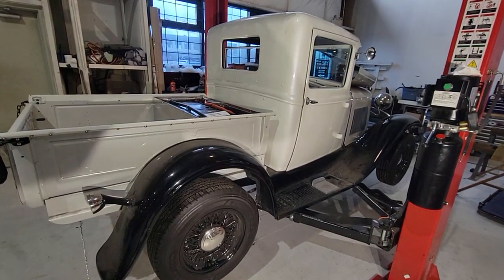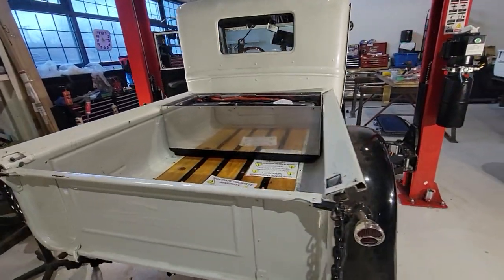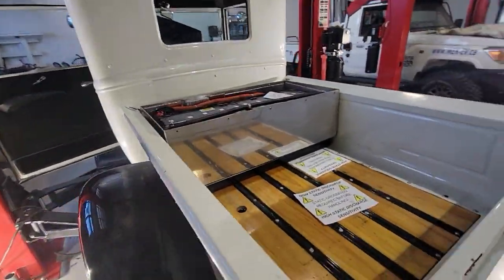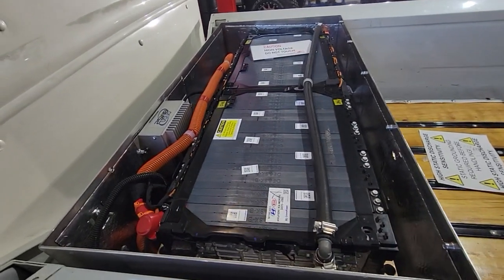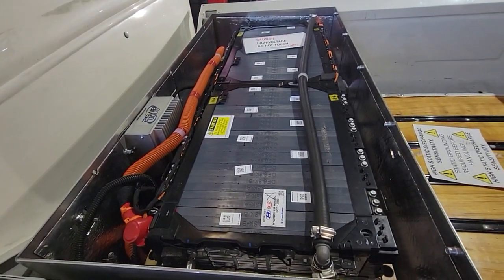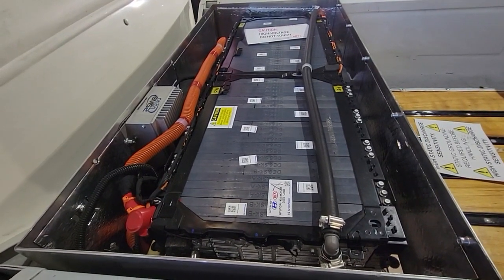By popular request, doing a quick video on this 1931 Model A Ford electrification rebuild project. In here we have the battery box with four Kia modules by SK Innovation and an Orion 2 BMS.